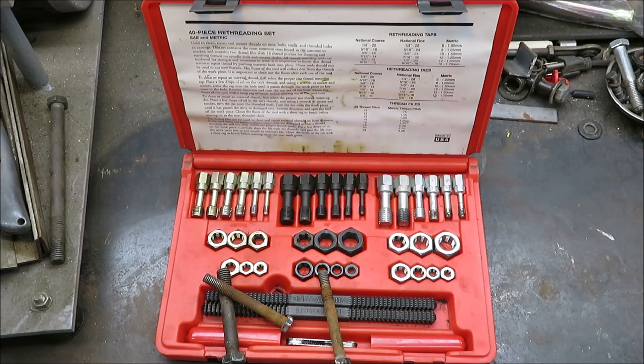We're going to be reviewing this tool. I've had this tool for quite a few years, and I thought since I was doing the go-kart build and there might be a couple bolts that I can't find or don't have on hand and I need to use the old one, I'm going to show you here how to re-thread the bolt.